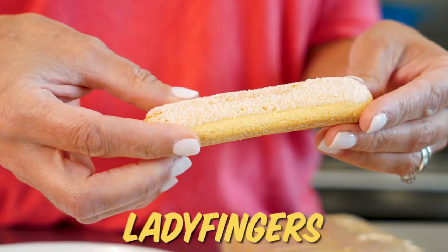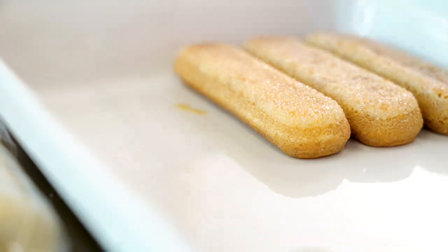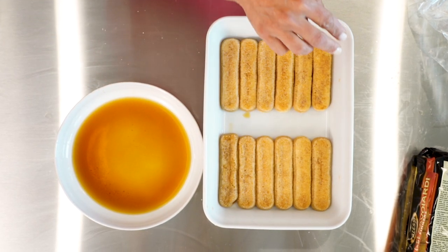Lady fingers are easy to find, and they're super inexpensive. They're sort of like a soft biscotti with a little bit of a sugar coating. These absorb super quickly, so you wanna work fast here because you don't want them to be super soggy. I like the more intense coffee flavor in my tiramisu. If you don't want it so strong, you can just sprinkle the coffee mixture over your lady fingers.